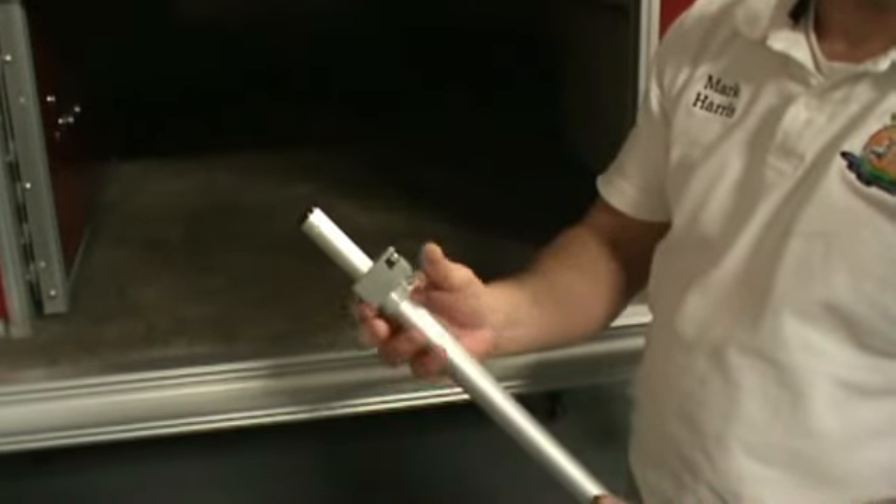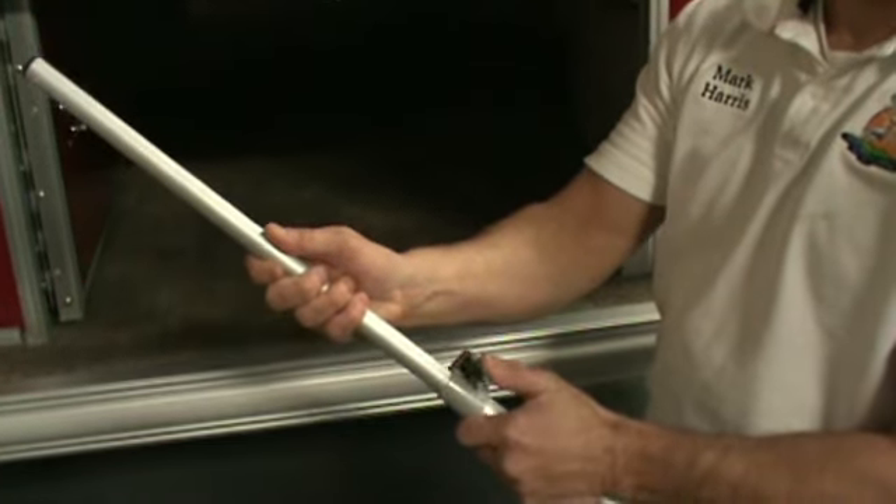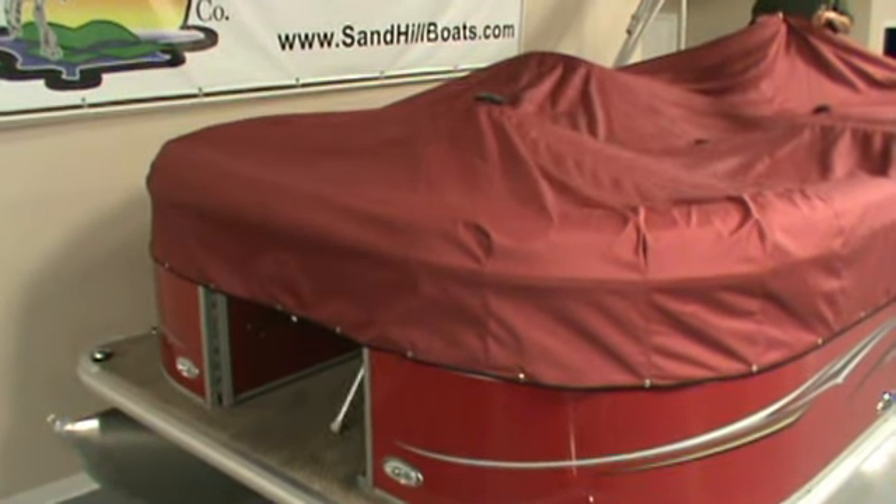To adjust the pole, open the lock, slide the pole to the desired length, and lock it back. Then put one pole under each vent.